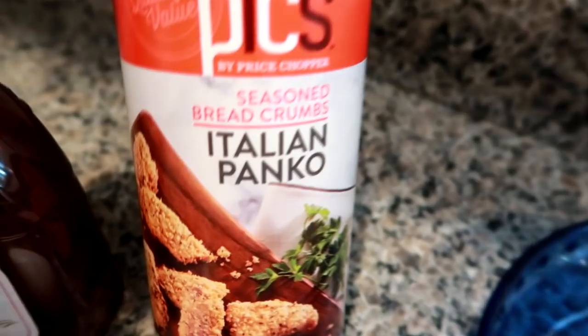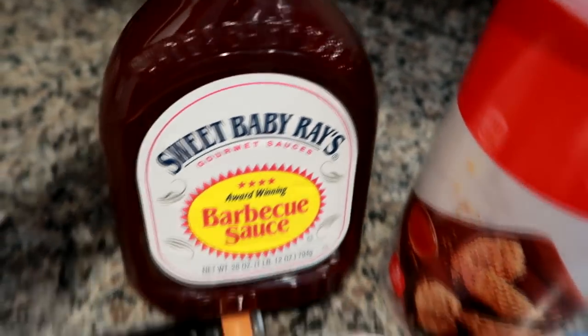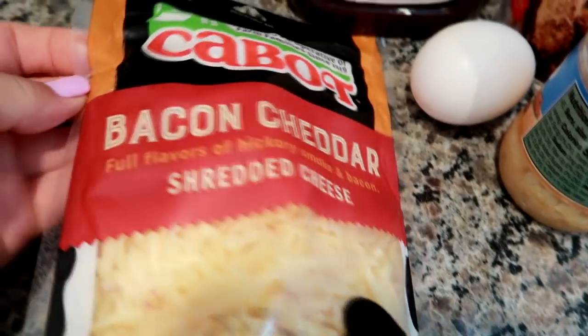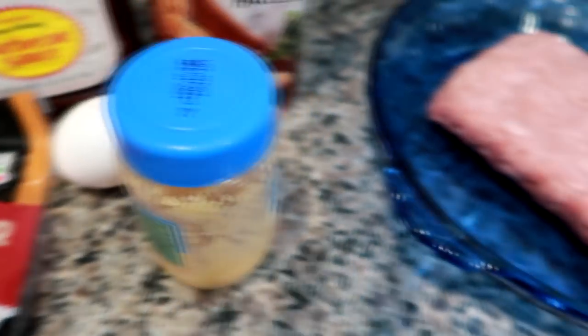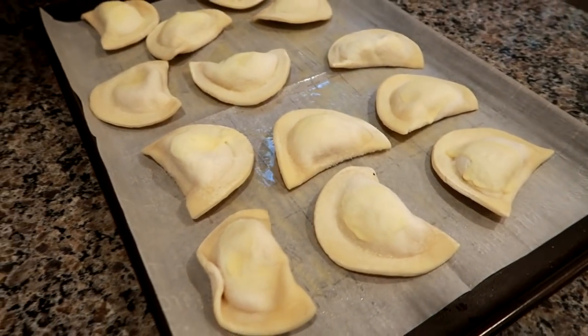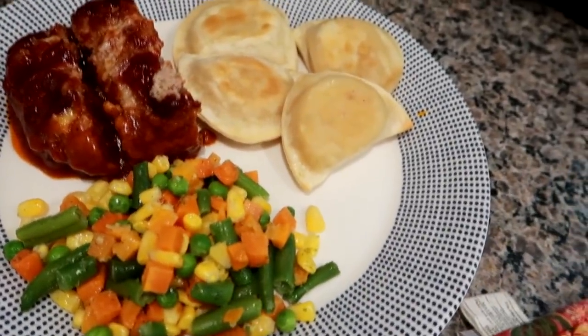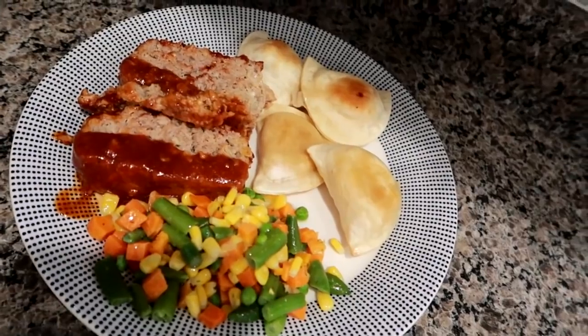The next night I made some turkey meatloaf — I had made this a couple weeks prior and couldn't stop thinking about it because it came out really good. I did the panko, the bacon, cheddar shredded cheese from Cabot, one egg to bind everything, and then some minced garlic. I brushed the top with barbecue sauce. I also did some baked pierogies — I've never done them baked, and they came out really good. I used Sweet Baby Ray's to top the meatloaf, which is why there's sort of a glaze on top.